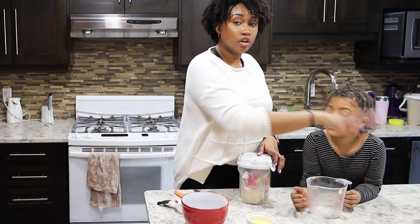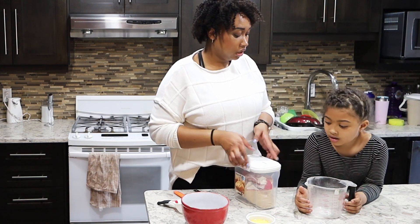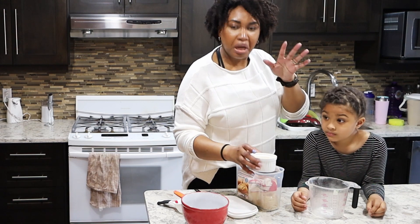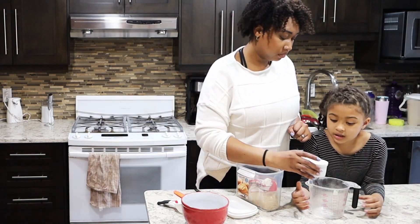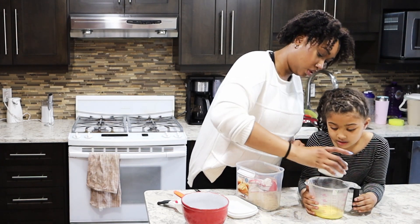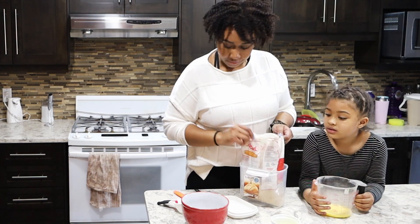Perfect, good job. So we've got the cereal in our bowl, we're gonna put that aside. Then we're just gonna use our same container so we don't have extra dishes. We have about a quarter cup of melted butter — I don't know why this butter is so yellow.